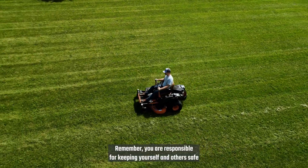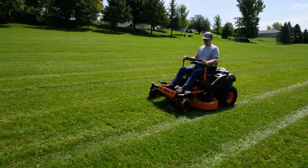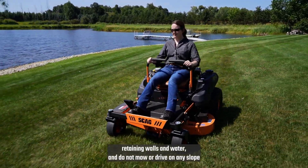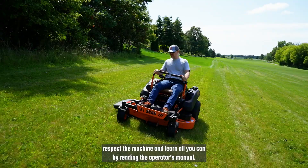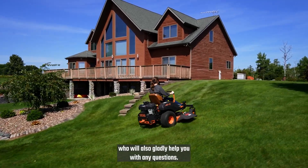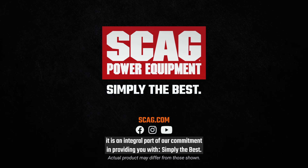Remember, you are responsible for keeping yourself and others safe, and to fully understand all aspects of your Skag mower. Always be sure to mow safely on slopes and other hazardous terrain. Stay at least two cutting widths away from drop-offs, ditches, retaining walls, and water, and do not mow or drive on any slope exceeding 15 degrees. Above all, respect the machine, and learn all you can by reading the operator's manual. Replacement manuals are available from our website or from your dealer, who will also gladly help you with any questions. At Skag Power Equipment, your safety is always at the forefront of our efforts, and it is an integral part of our commitment in providing you with simply the best.